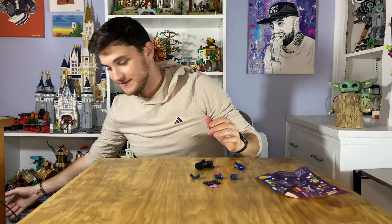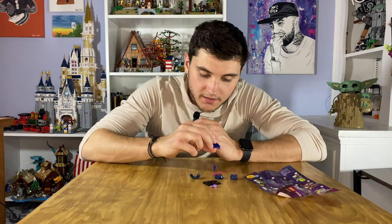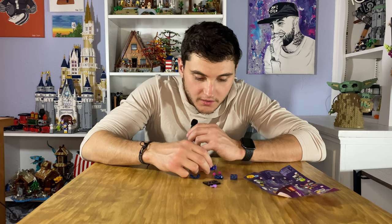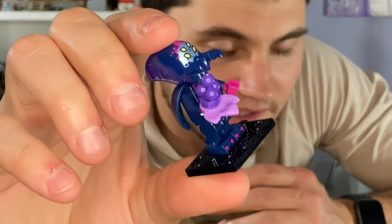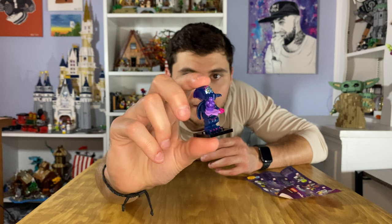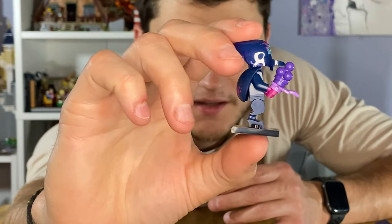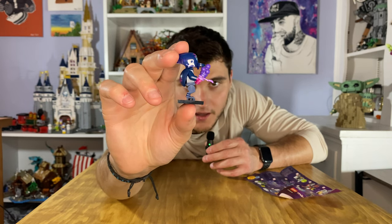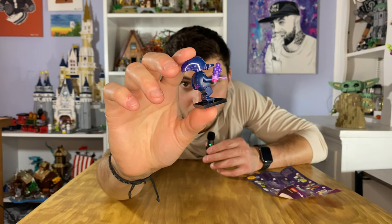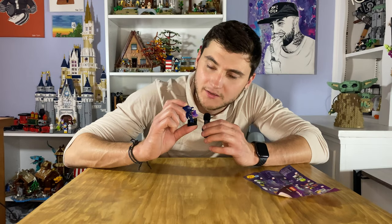Number eight has translucent pieces — a purple translucent printed piece. This one is kind of scary. It's an alien, gender neutral — they have pincers like a flying insect. The legs aren't normal legs; they have a little bend like an insect, and it has wings on the back. It's giving me some weird vibes — it kind of freaks me out, frankly.